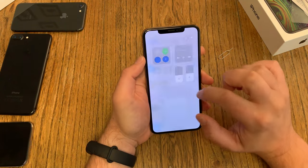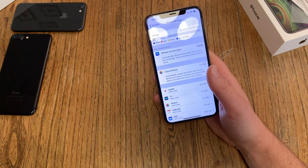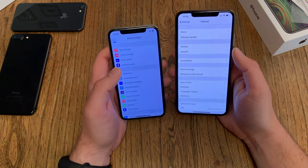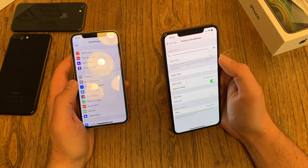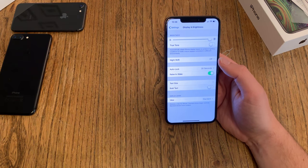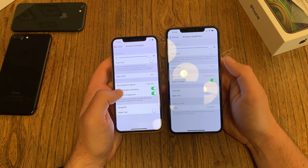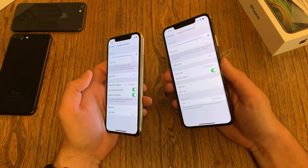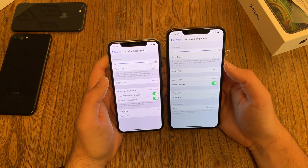Let's check out the display and turn up the brightness. I still have True Tone activated, so let's go back into Settings, then Display and Brightness, and turn off True Tone. Now it gets a little colder, more bluish. If we grab the old iPhone X and hold it next to the new Max, the old iPhone X is definitely brighter — both shift a little into the bluish when you switch, but the old iPhone X definitely has the brighter display, no question.